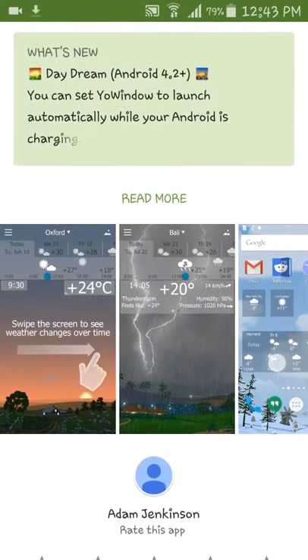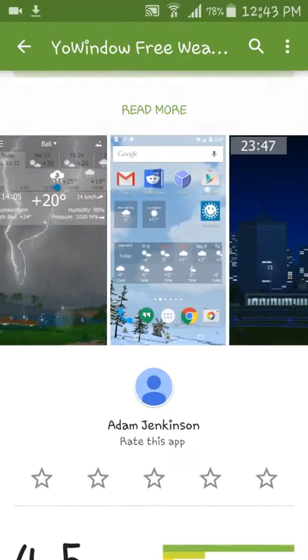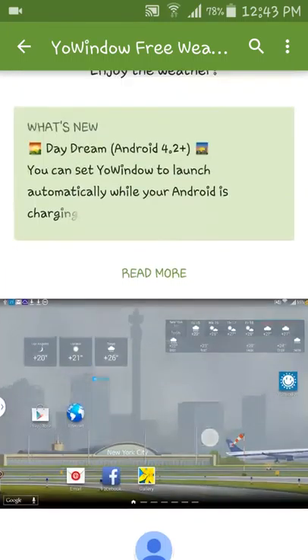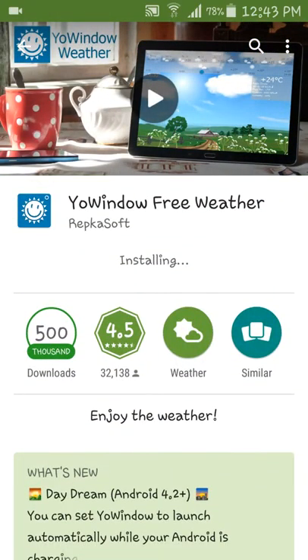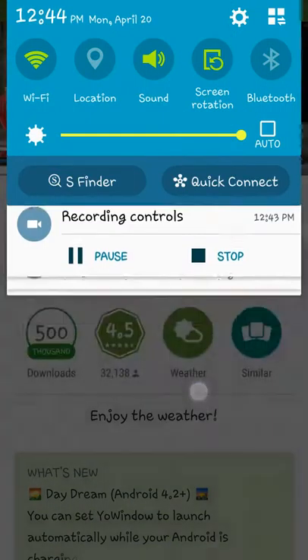I don't think you can get it on Apple. Here's some of the pictures. Just installing, and it says it's installing up here.